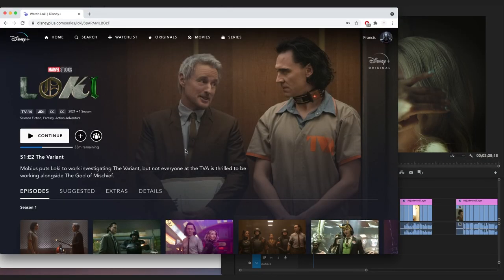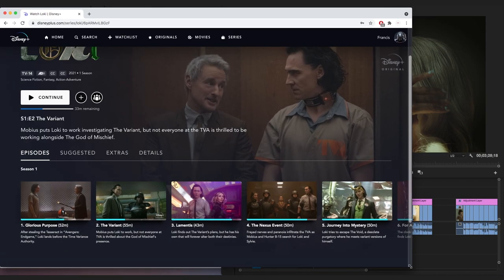Welcome to this color grade challenge. I'm going to be color grading like Loki — the series on Disney Plus. It's a great show and I love the color grading in it. I'll include the Loki LUT in the description along with the eight LUTs already there, plus the LUT from last week's Witcher color grade challenge.